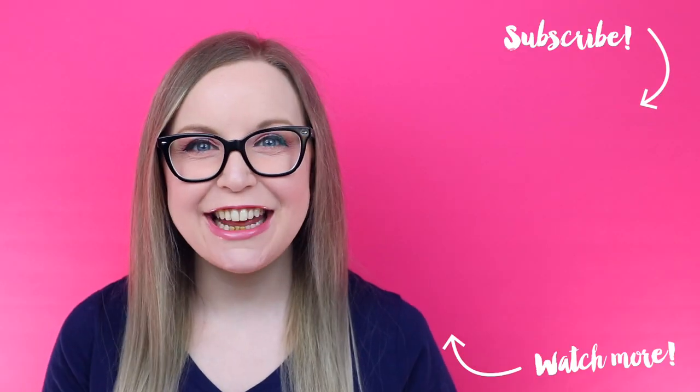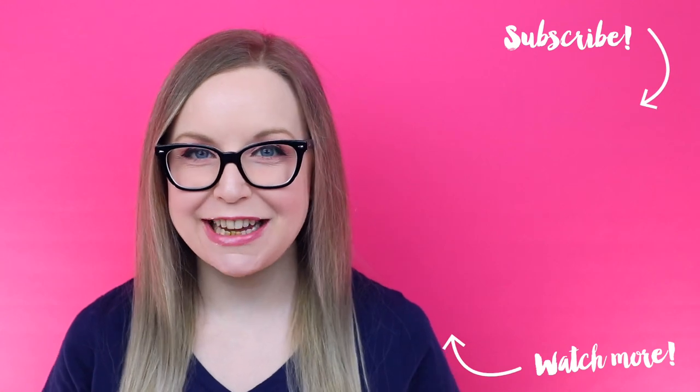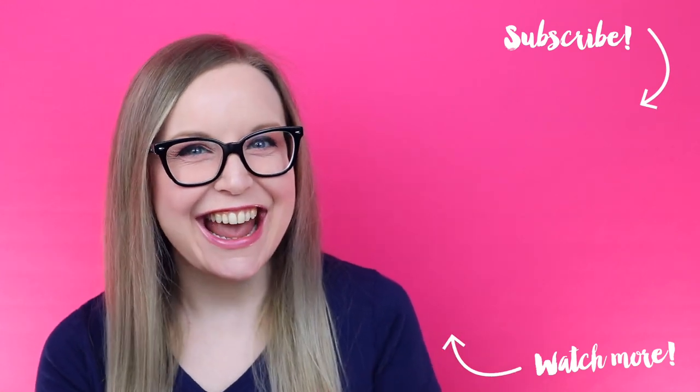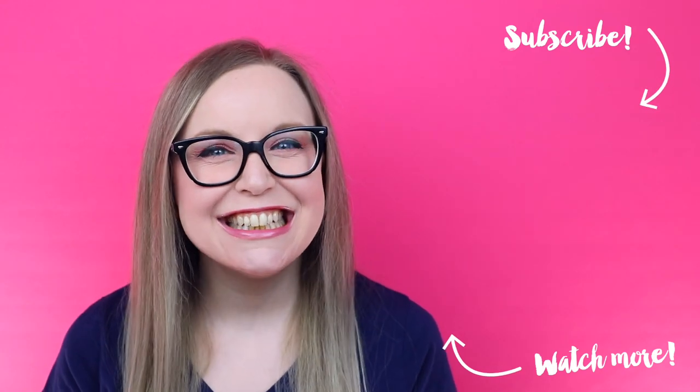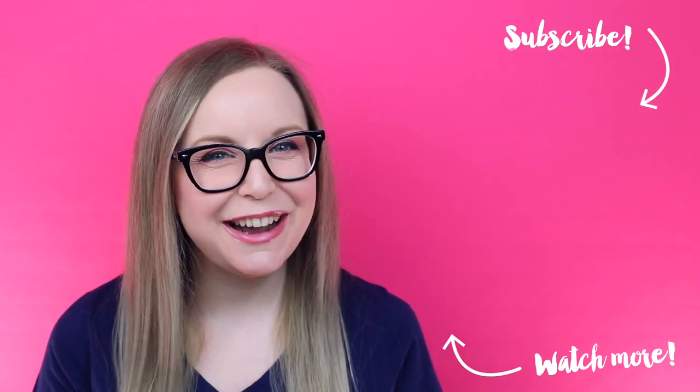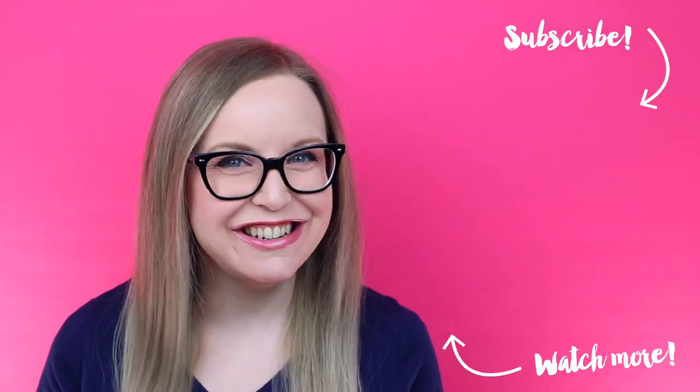This movie night box was so easy to make and I just love how you can have it themed for any movie that you want. I think next I'll do an Avengers theme or maybe Jurassic Park. What movie would you choose for your movie night box? Let me know down in the comments below. If you like this video you should check out my other movie themed DIY projects by clicking here, and don't forget to click right up here to subscribe to my channel. I'll see you guys next week for another DIY project where we get crafty and nerd out.